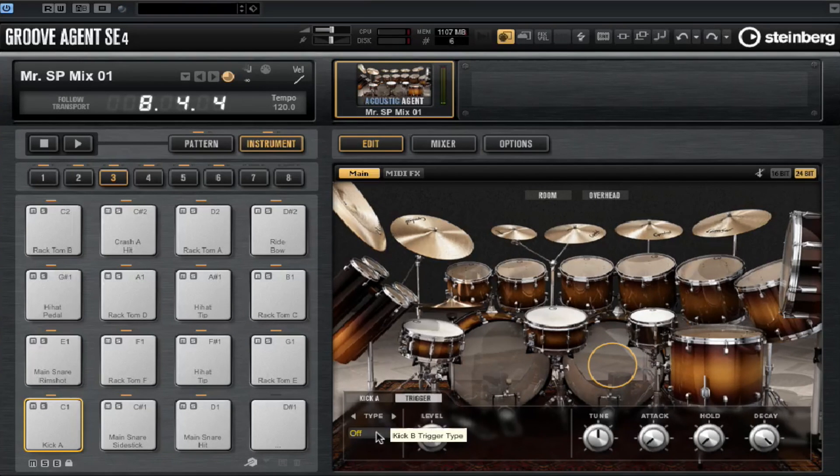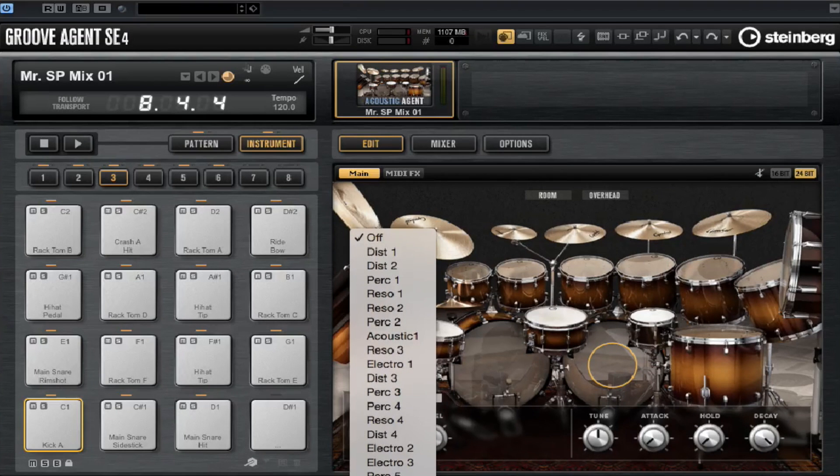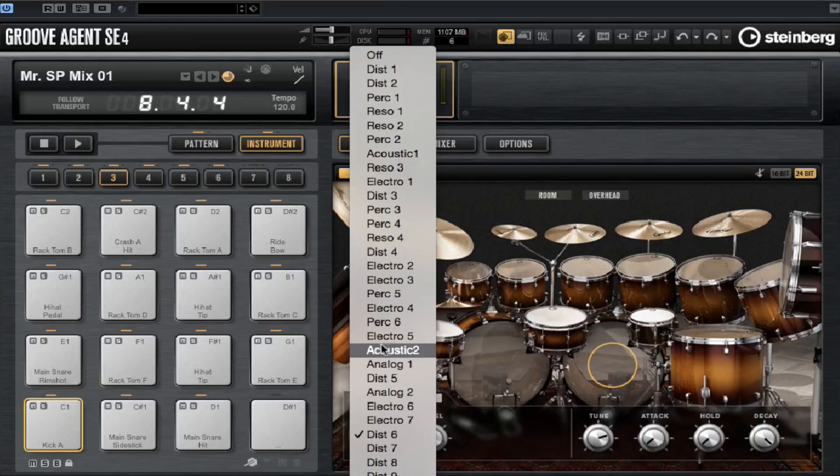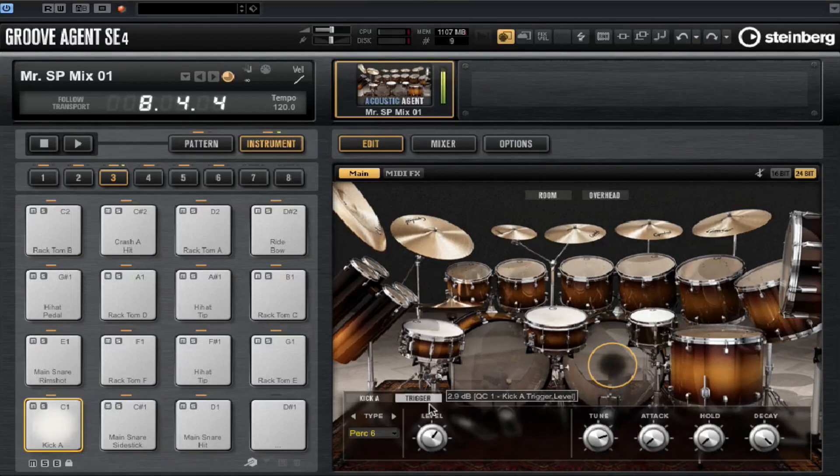Speaking of making a kick drum fit into the mix, the Simon Phillips Studio Drums includes triggers, so we're blending two sounds together. We can change the tuning independently of the kick drum — it's just a matter of finding a level where it adds punch or adds some sparkle to the kick drum. You can hear the punch there.